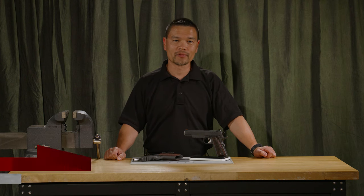Hello, I'm Hilton Yam with 10-8 Performance. Today, we're going to talk about tuning your 1911.